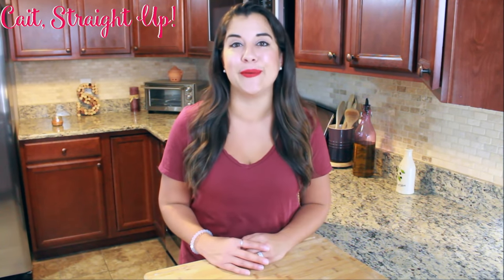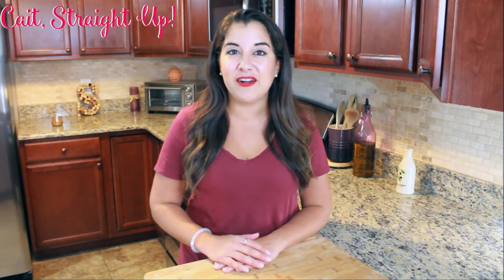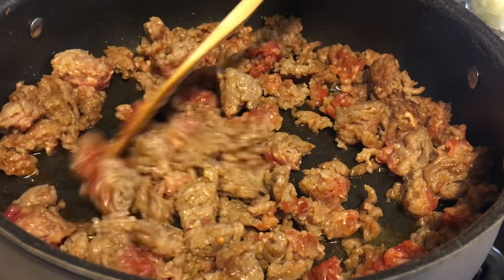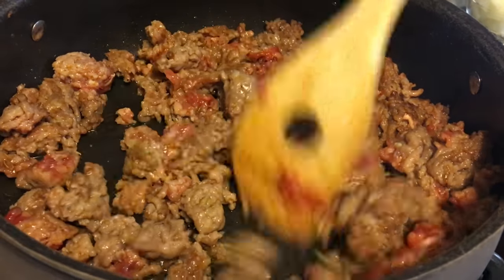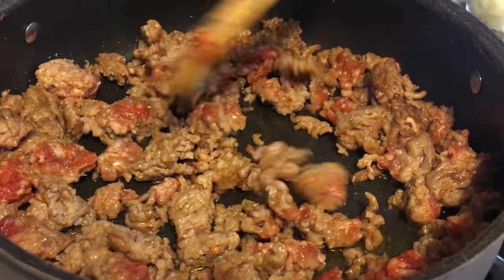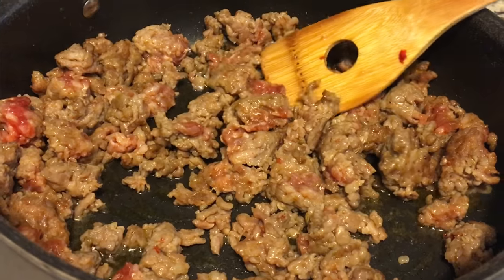I'm going to stuff my spaghetti squash with some really delicious Italian ingredients. You can experiment and stuff your spaghetti squash with pretty much anything you want, but today I'm showing you a really easy recipe. We're going to start by browning some ground sausage on the stovetop - pick up either hot or mild sausage, whichever you prefer.